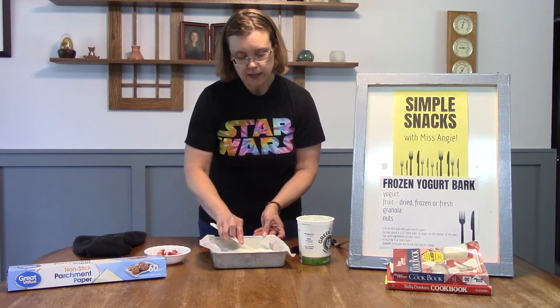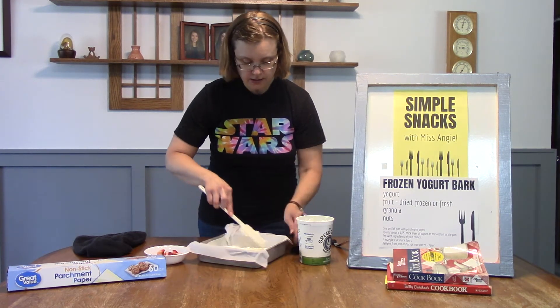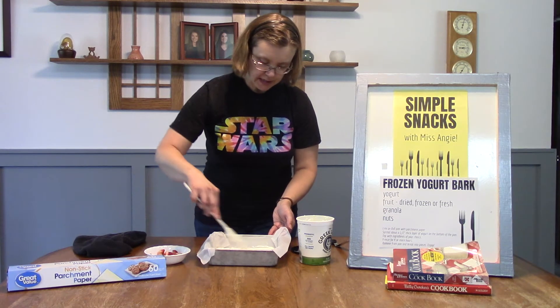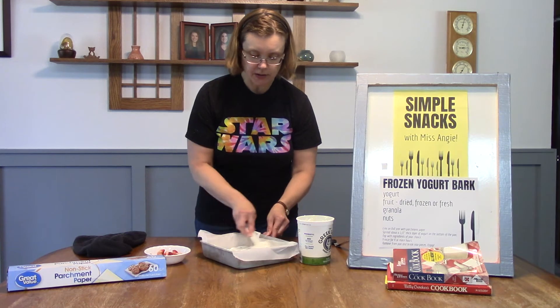You want to make sure you get your yogurt into the bottom corners and try to keep it pretty even. If it's a little too thin and you can see the bottom of your pan, you know you need to spread the yogurt around a little bit more.